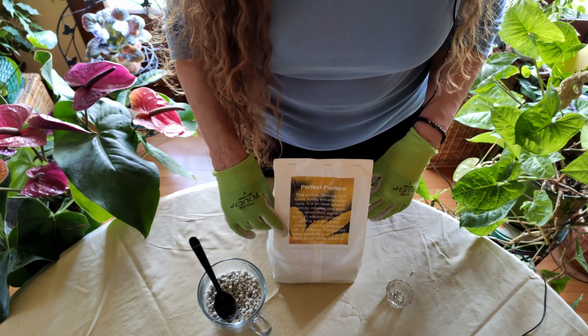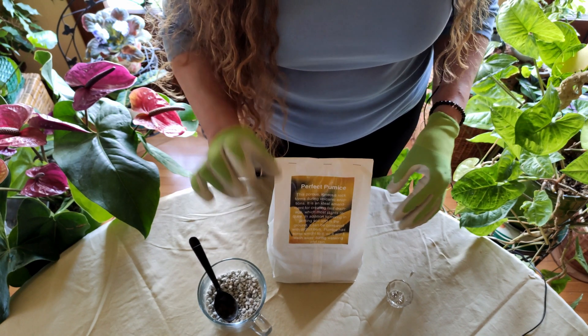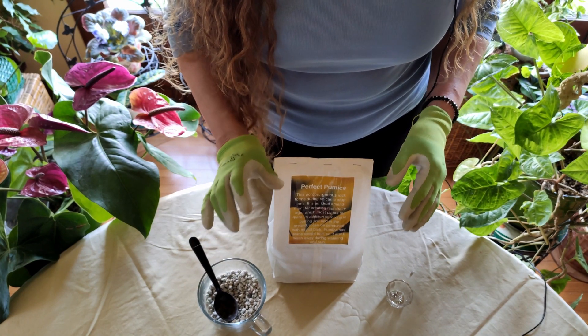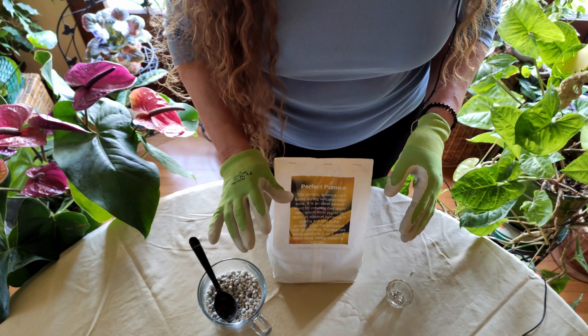Without good drainage you're going to have root rot — I have a whole series on getting rid of root rot if that's occurred. What happens with thick heavy soils without drainage is that the roots suffocate.